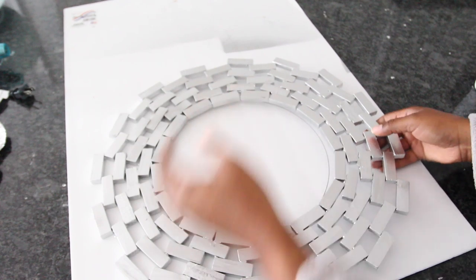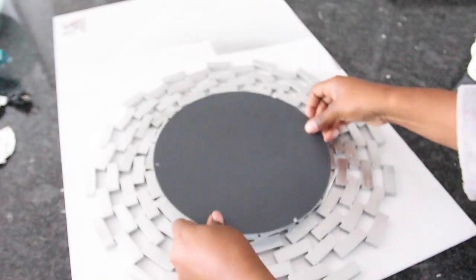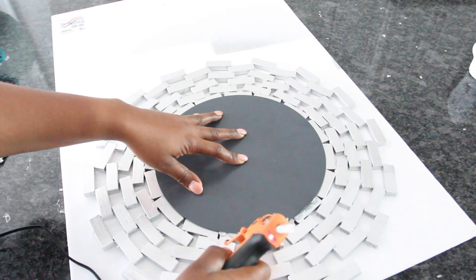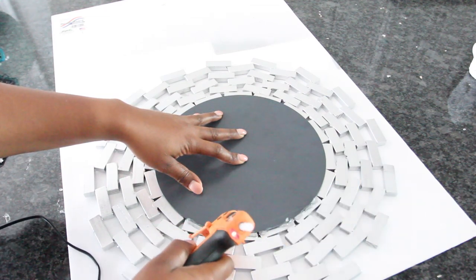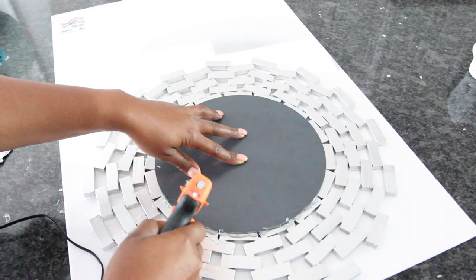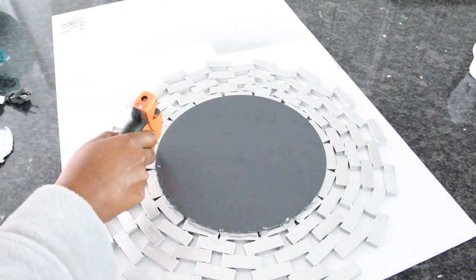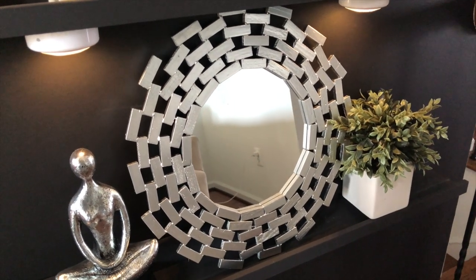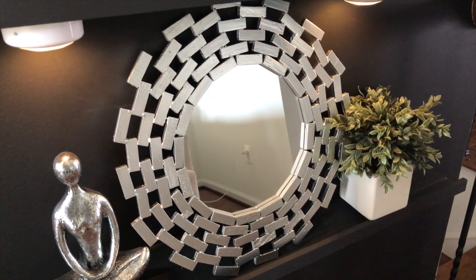The next day I flipped over the piece so that the front side was facing down, then I placed the mirror on top and placed hot glue along the sides to secure it. That's it — this was very easy to do and inexpensive to make.